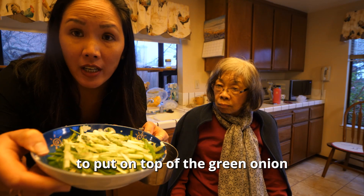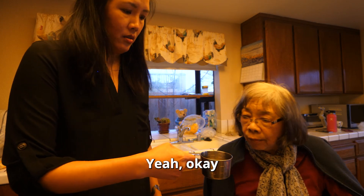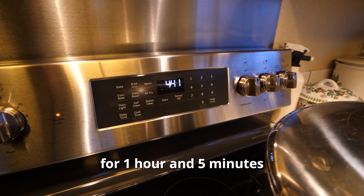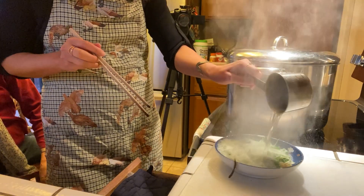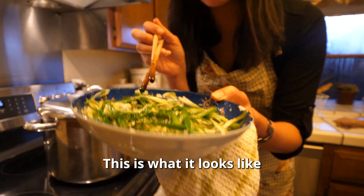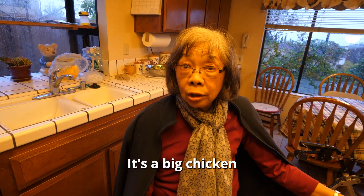We're going to heat the oil to put on top of the green onion, using about a quarter cup. It's currently 4:40. The chicken's been cooking for an hour and five minutes. Putting the hot oil on now — this is what it looks like with the oil on top. When do we take the chicken out? We can test it in maybe another five minutes. It's a big chicken, five pounds.